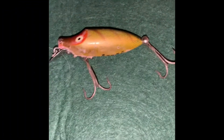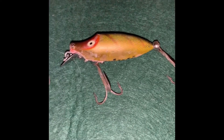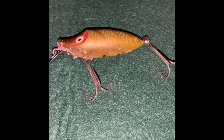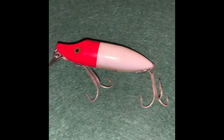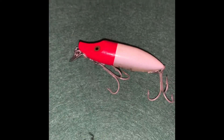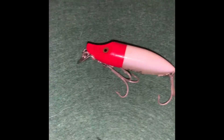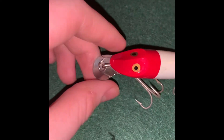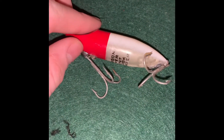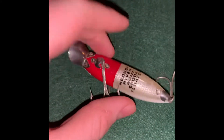Next up we have two Heddon lures. This brown and red one was made in the late 40s, around 1947, and this red and white plastic one was made around 1975. They're both old types of crankbait, both with little hardware on them. As you can see, this hardware makes it so that the hook can only go so far forward.